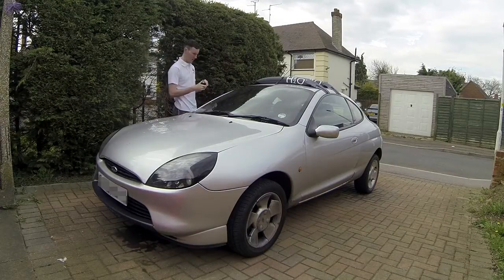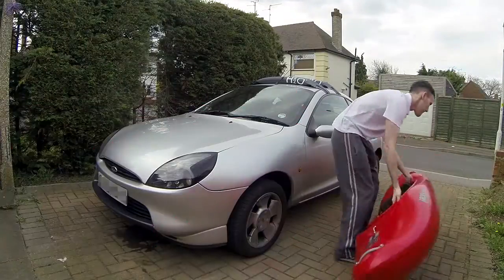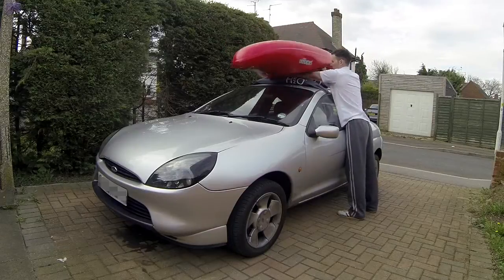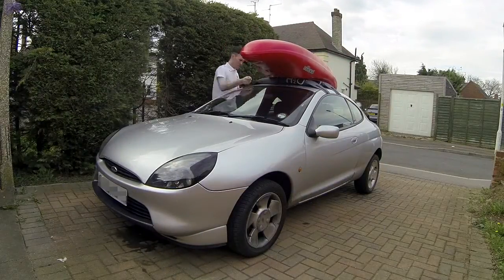There were also a few horror stories about inflatable roof racks going bang when they're blown up in the cold and left on the car all day when it's hot. So I would definitely recommend taking them off during the day if you're leaving them out while you're on the river. I would deflate them a bit and leave them in the car before I go out.